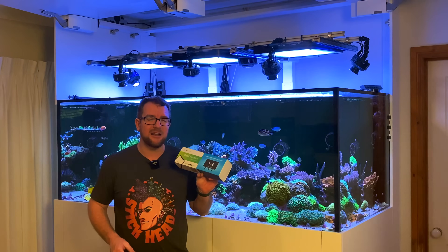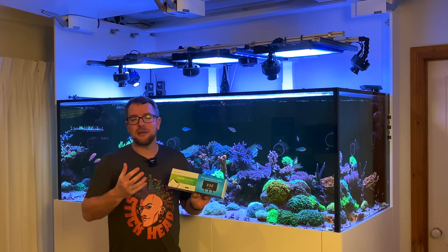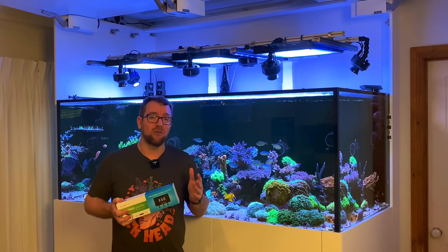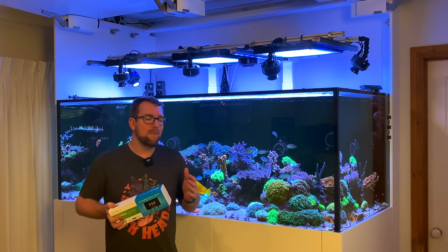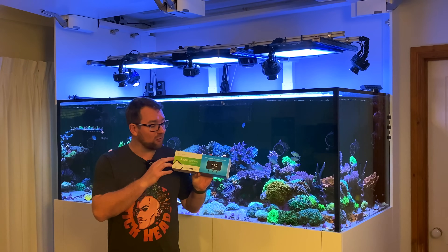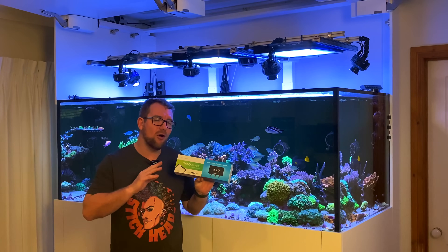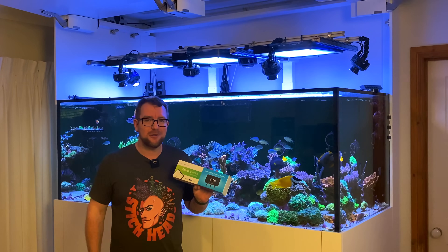As soon as I heard about the Reef Factory Salinity Guardian, I was pretty excited. Salinity monitoring devices are not new — Neptune Apex, GHL, and all sorts of controllers have had salinity probes for a long time. My problem is I've never trusted those probes. I don't know whether I trust the Reef Factory one yet — it's still in the box. However, the team at Reef Factory has shown me their salinity probe is much more precise and accurate than others on the market. Let's put it to the test.